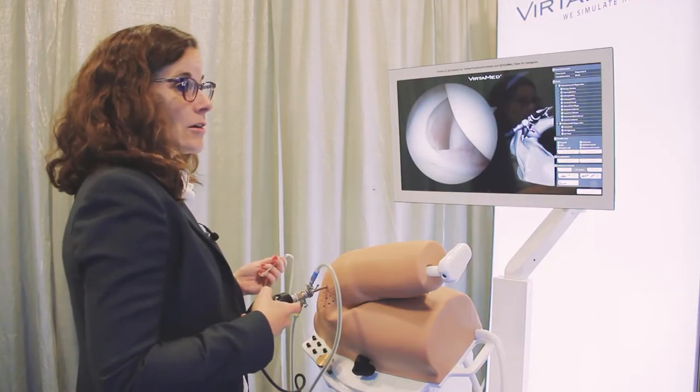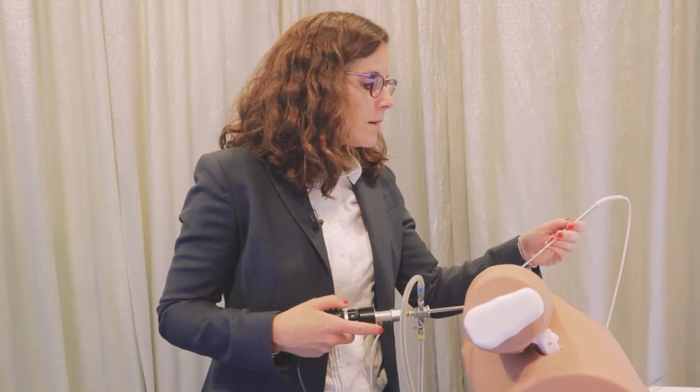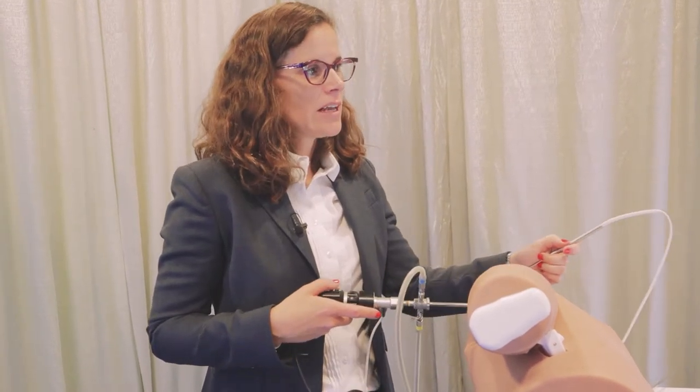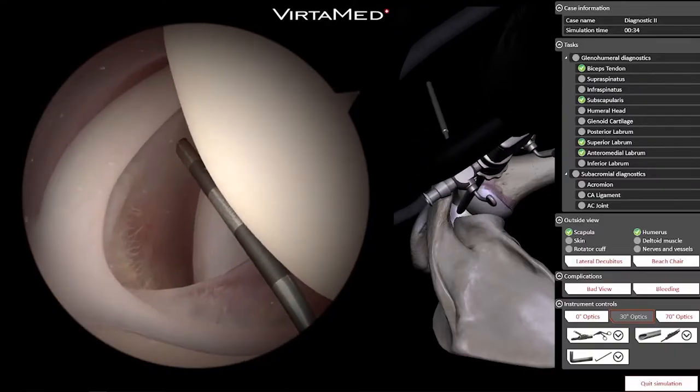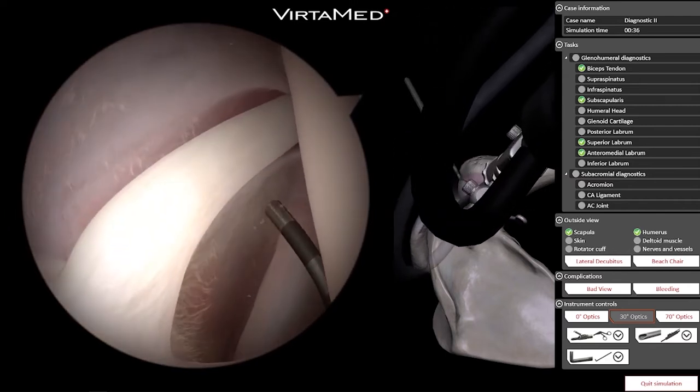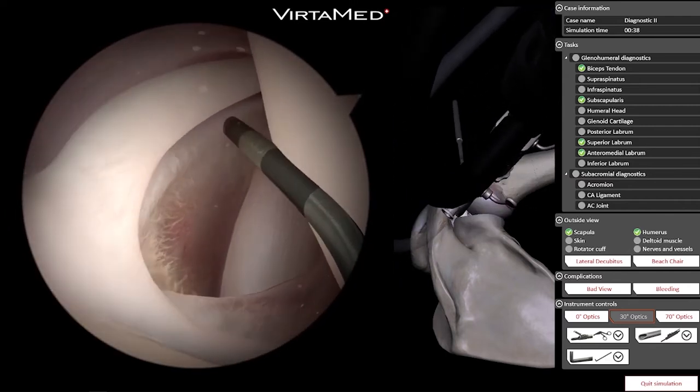This is one of the diagnostic cases in this module. The goal is to come into the glenohumeral joint and do the full diagnostic arthroscopy, looking for any related pathology. In real life, we would have examined the patient, have the history, and the associated imaging — so we go in already having a good idea of what we expect to find. I'm viewing from the posterior portal.